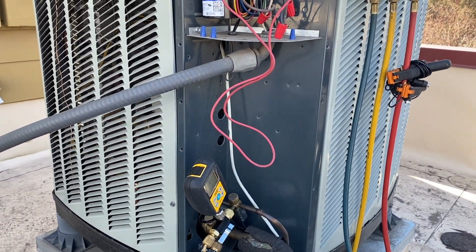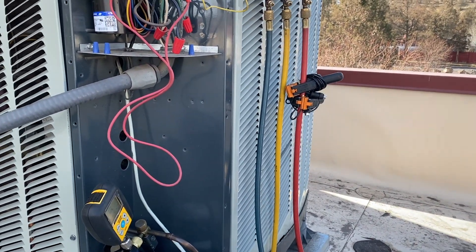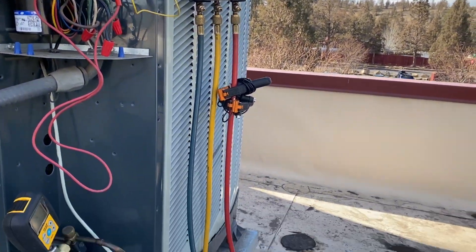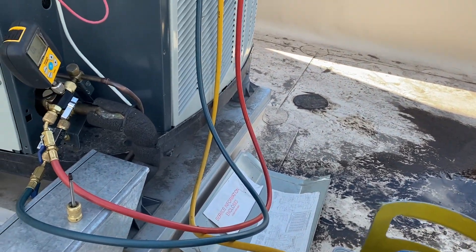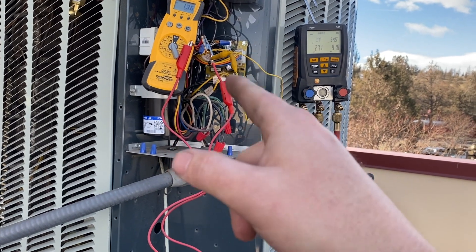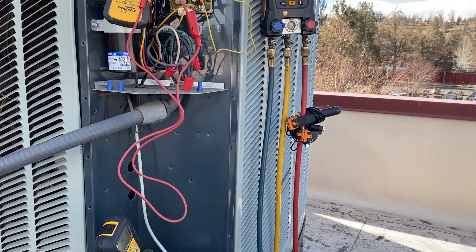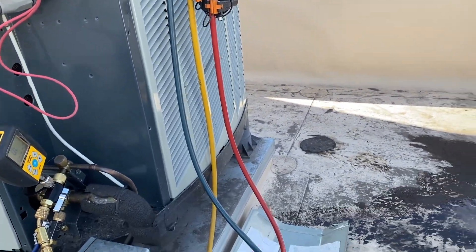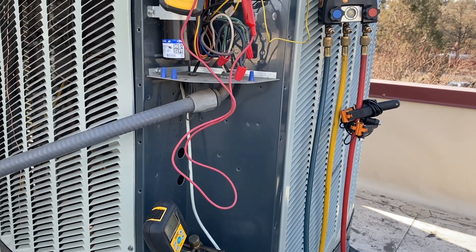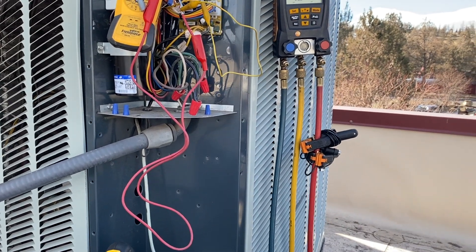It's about 50 degrees out here today, so I was only able to get a pound into it while it was off. I've got it in cool mode and I'm pulling refrigerant in through the suction line. I jumped R to Y and R to O just to get it to run and suck in. The blower's already running inside. We've got another pound in — about seven more to go. It sounds terrible right now because there's barely any refrigerant in it.